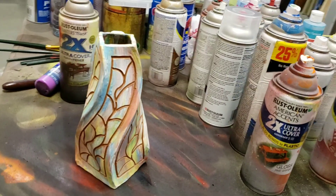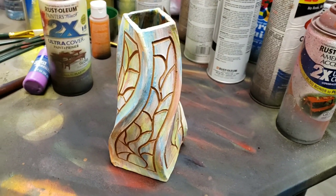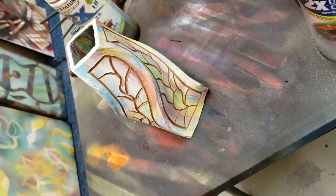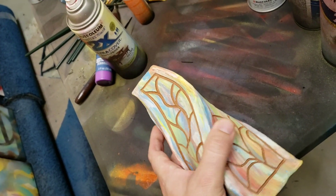I just got this latest vase back from the pottery studio. There's a lot of colored underglaze, and then I carved through to the dark brown clay underneath. I just got this out of the kiln — I haven't done pottery in weeks, so I was really excited that there was still a piece there.